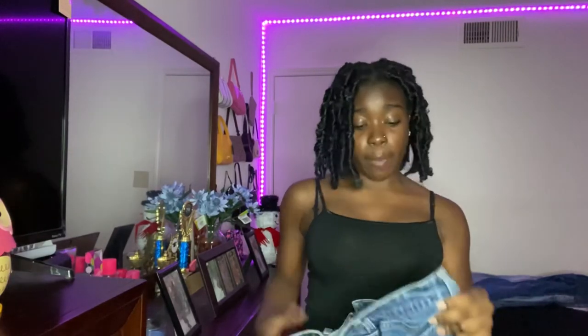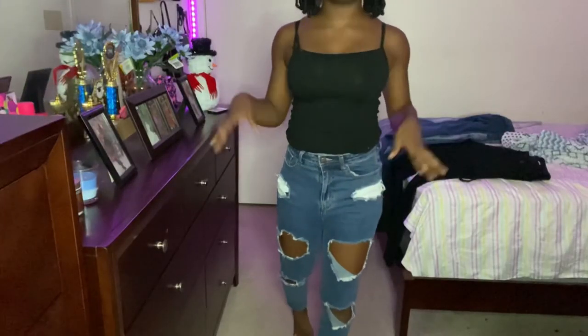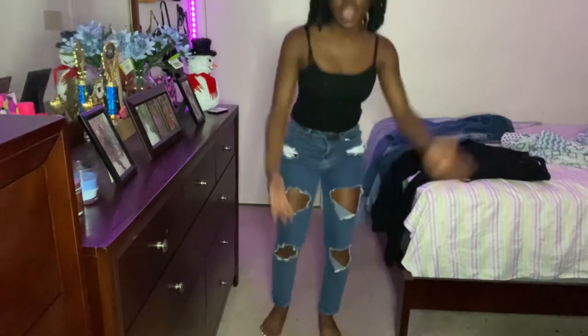These next jeans are from Fashion Nova — the mom jeans that everyone is going crazy over, also called boyfriend jeans. I'm a little disappointed that I got them in size one; I should have gotten a size three because I wanted that mom jean fit, but they fit me more like skinny jeans. They do have a good amount of rips — six rips total. I rate these a good 8.5. I'll have the link in the description below.